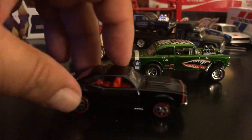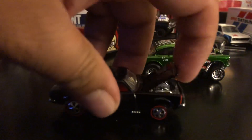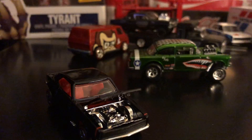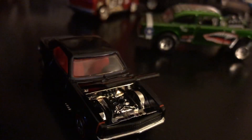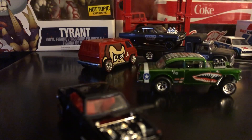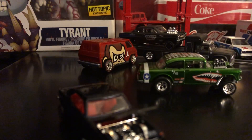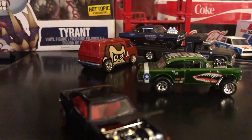I don't know how low this thing goes. The front hood does open. It's very well detailed — let me put it under better light, it's a little too dark in here. There we go.